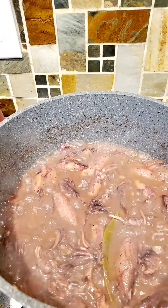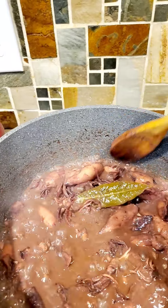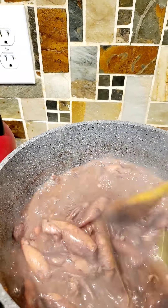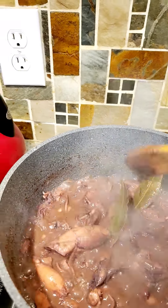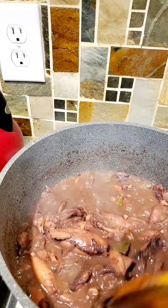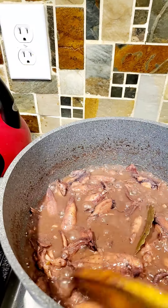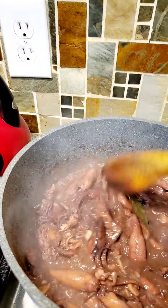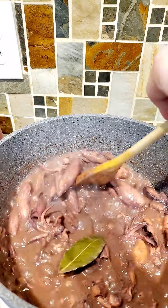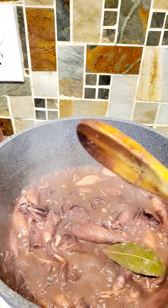It's been boiling for 15 minutes. And that's what we need — just a little bit of sauce. The flavor is there, soaking into our squid.